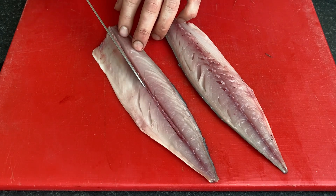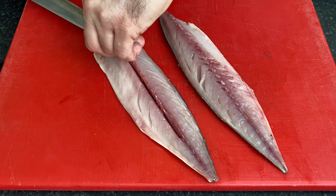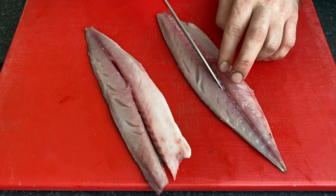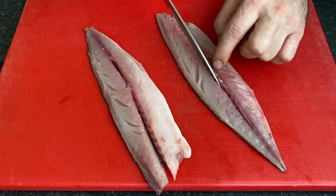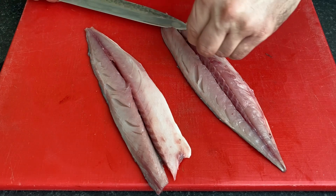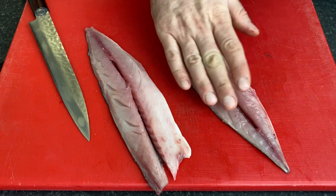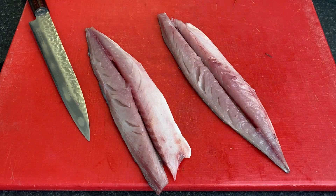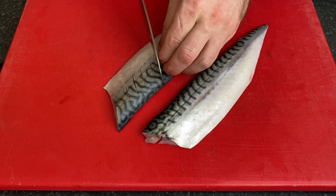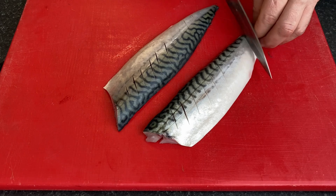All right, be careful — don't cut the skin of the mackerel. Just push it and it comes out. You can see all the bones going out — all the bones are here. The fillets don't have any more bones. All right, ready!